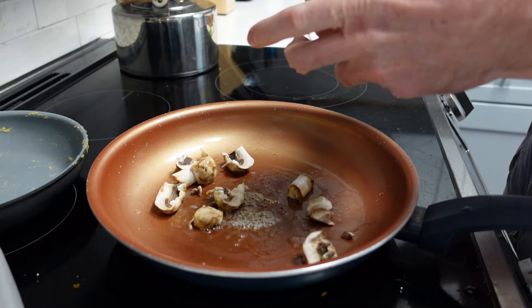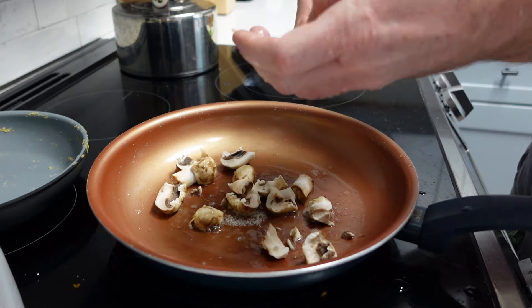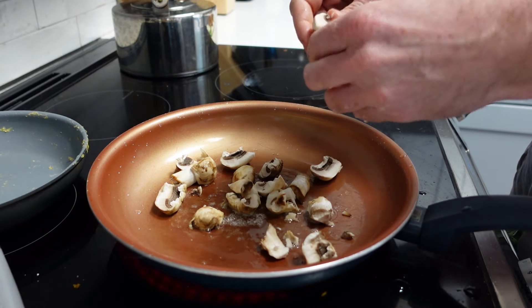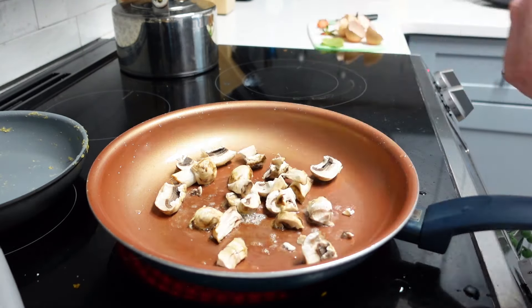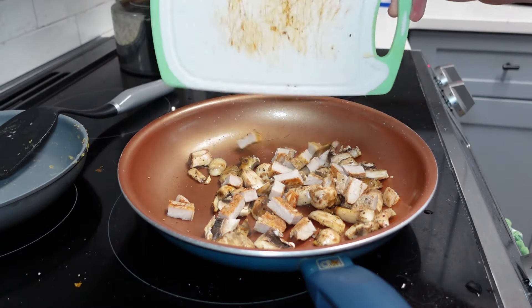Next ingredient is the mushrooms. Now mushrooms are typically a fall in-season item, but many mushrooms do have a short season in the spring depending on the climate and where you call home. So we're adding a couple of those.